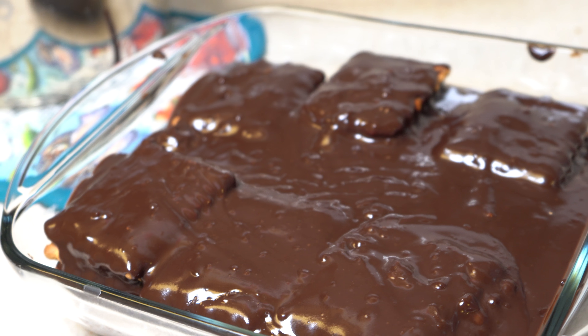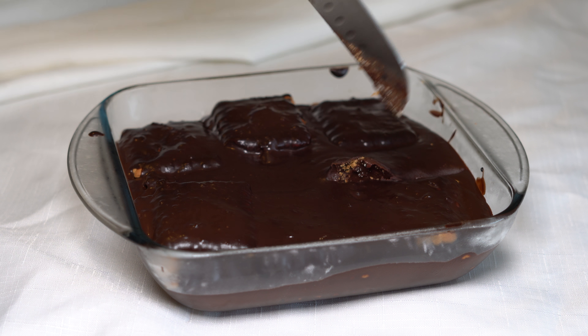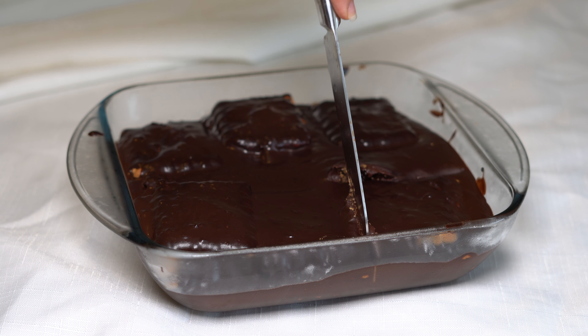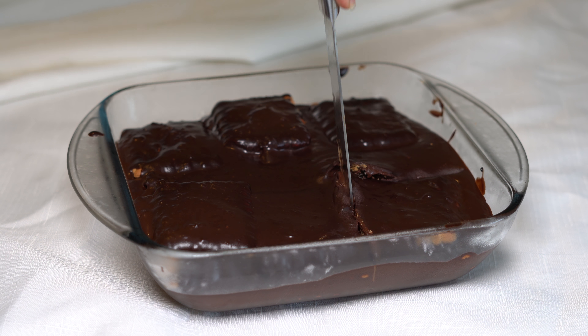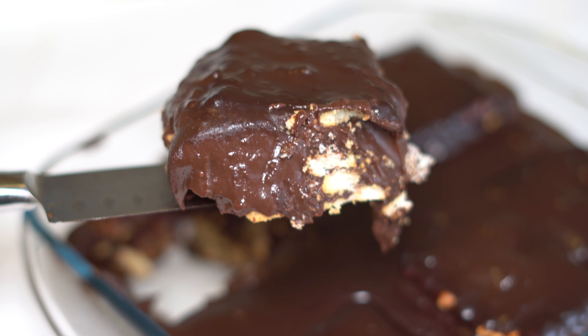Before eating, let it sit in the fridge for 3 hours, covered. After 3 hours, it is ready to eat. I hope you will enjoy making and eating this delicious easy dessert.